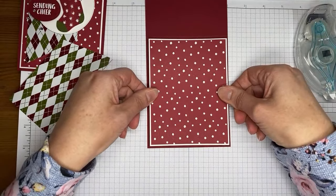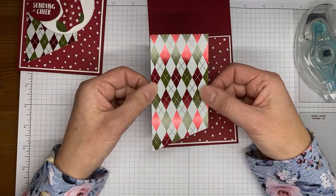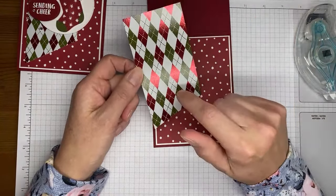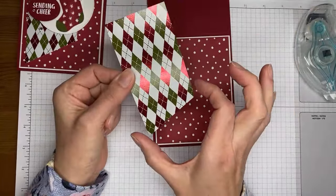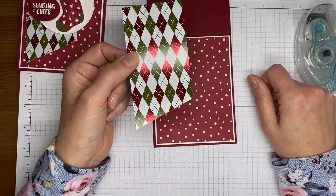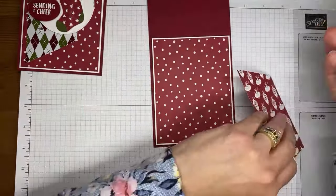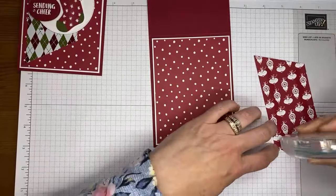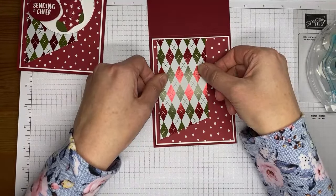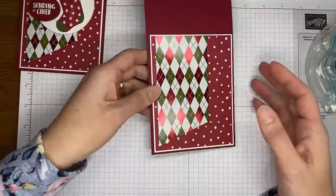I'm going to stick the panel to my card front with some stamp-and-seal dimensionals — I use half ones. Then I've got a piece of the Shining Christmas Designer Series paper cut to about two and a half by five, and I just took the edge and chopped it at an angle with my paper trimmer. There's no specific measurement — I just put it in sideways until the angle looked good. Using a little stamp and seal on that to adhere it to the card front, lining it up even along the top and edge.